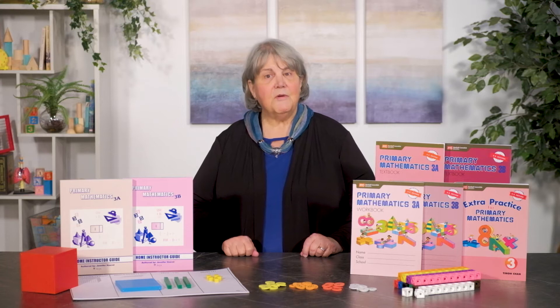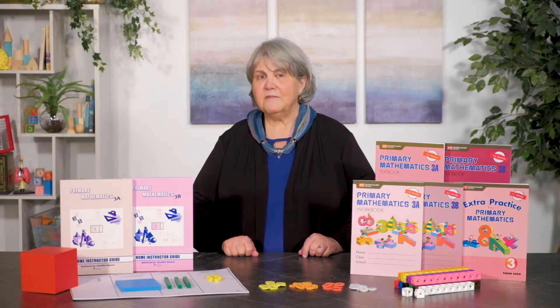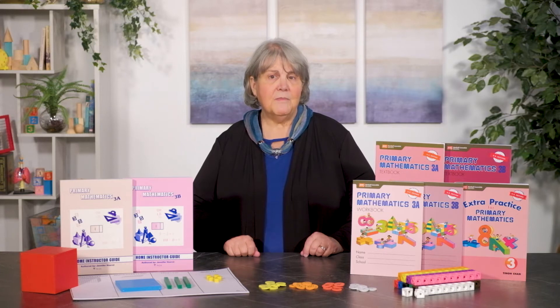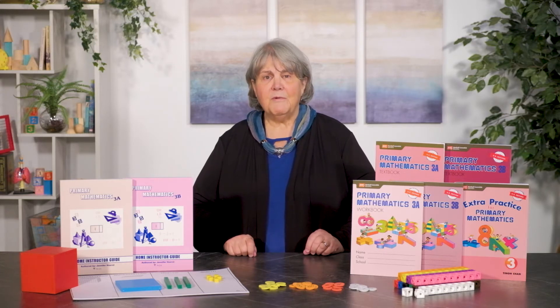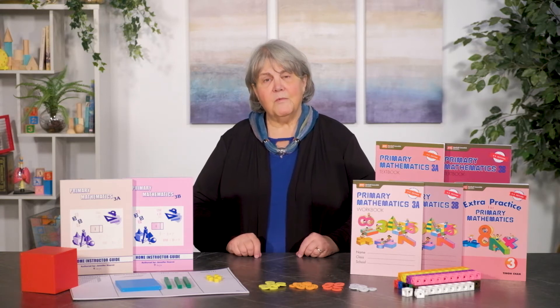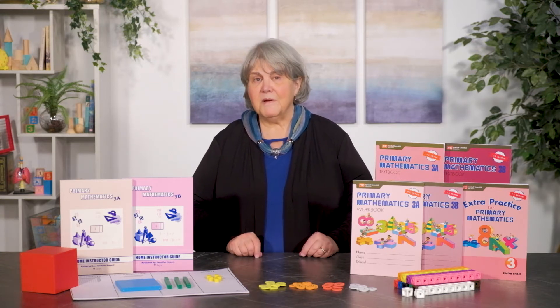Primary Math U.S. Edition is for grades 1 through 6 and has a 2003 copyright. It is an adaptation of the program used in Singapore and is the first program that was easily usable by American students because it included American weights and measurements as well as American money.